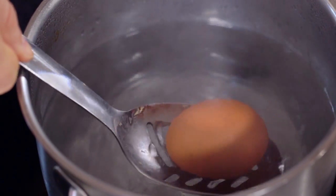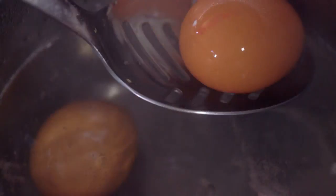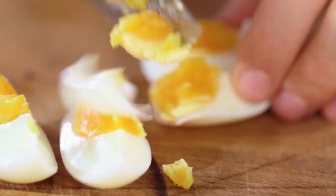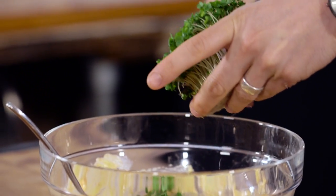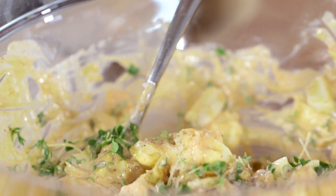First up, get your eggs into rapidly boiling water and get them in there for seven minutes exactly. After that, bring them out, put them into cold water and let them rest for about five minutes. Then peel your eggs, chop them up, and get them in a bowl with some mayonnaise, some mustard, cayenne pepper, and a little dribble of malt vinegar. No eggy sandwich is complete without some cress, so give your little bunch a haircut — short back and sides. Season this to taste.